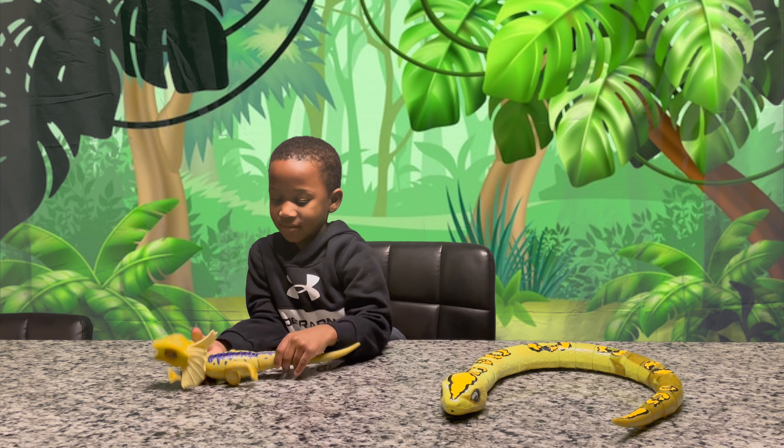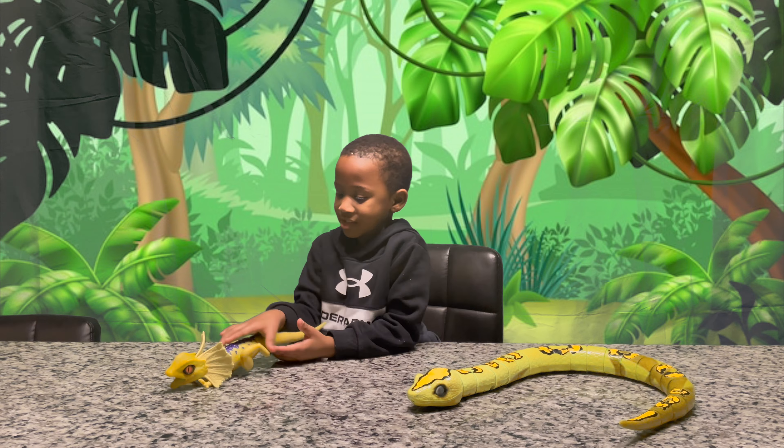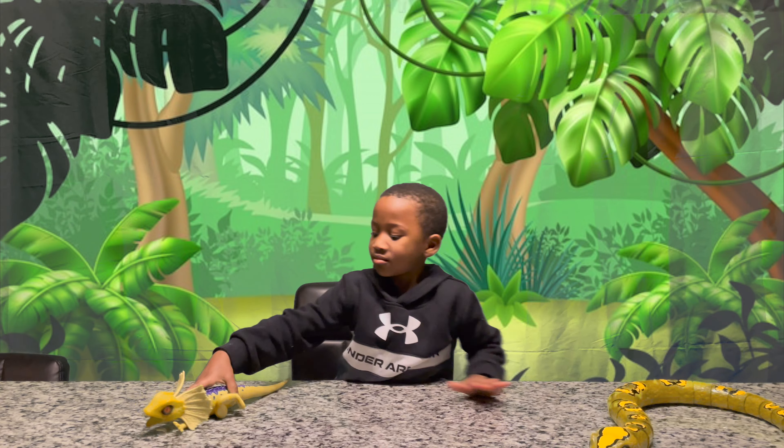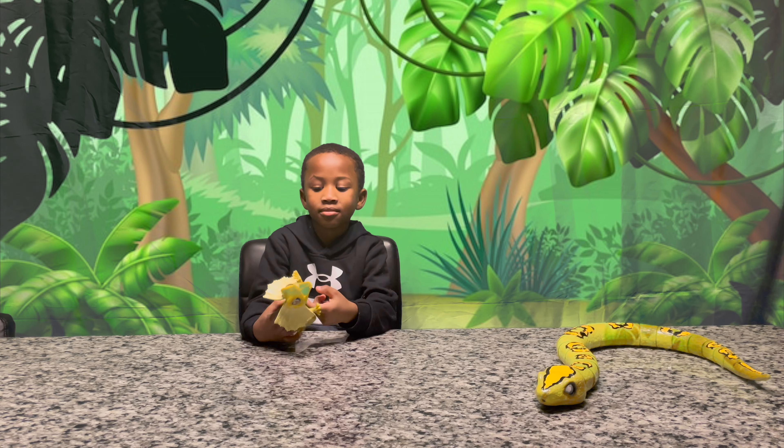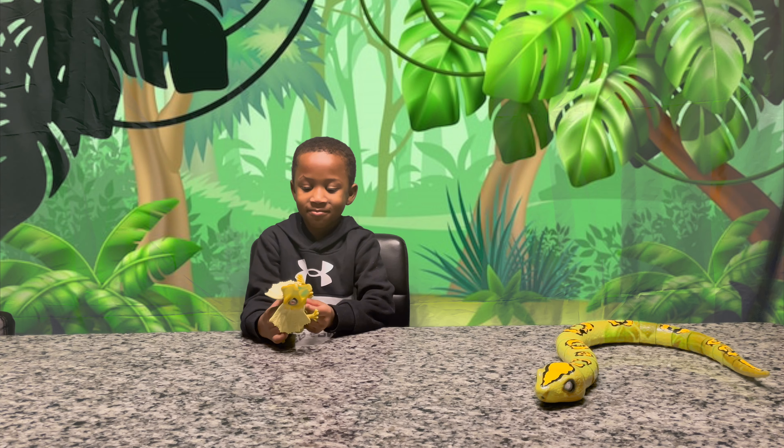So let's show everybody what those Robo Alive toys do. Welcome to Carter's Jungle, everybody. We are in Carter's Jungle, and he's going to show you what these Robo Alive toys do.